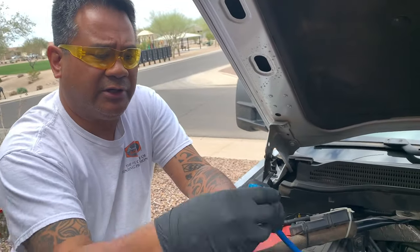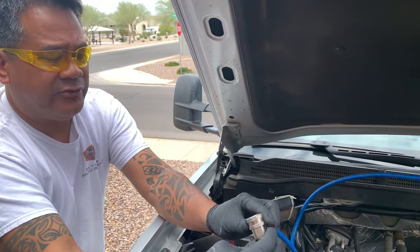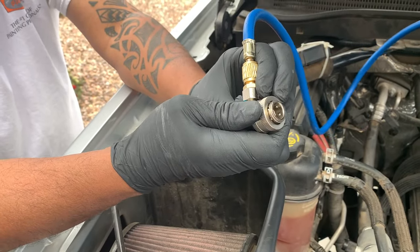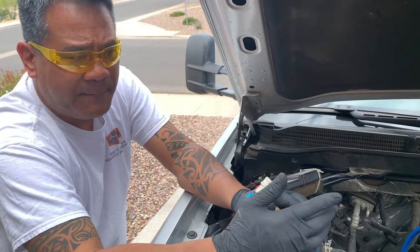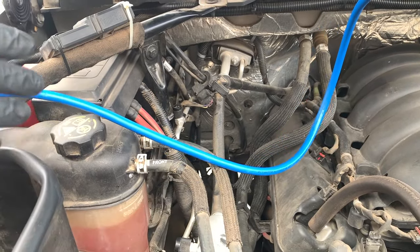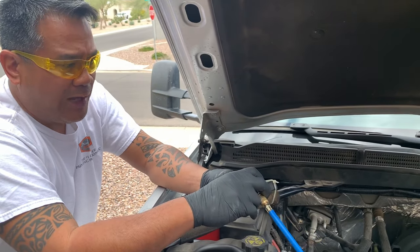What we're going to do now is attach the hoses to the low side and the high side port. The blue is the low side and the red is the high side port. You have to make sure that these are backed out so that the pin is retracted. These are quick connects — you pull back this piece here and it snaps on. The purpose of this is to check the pressures static, then start the vehicle to see if there's any pressure at all. The compressor is not turning on because there's no refrigerant — there's a safety mechanism that if the PSI falls under 26 PSI, the AC compressor will not turn on.